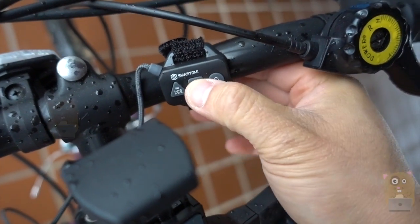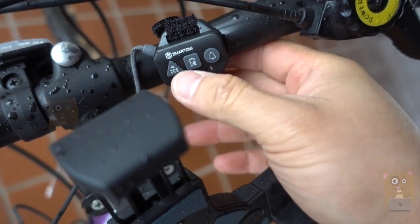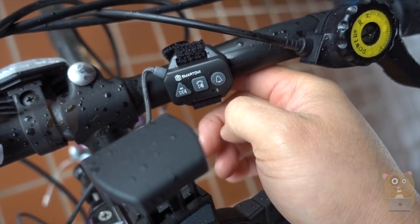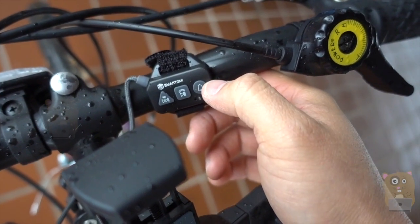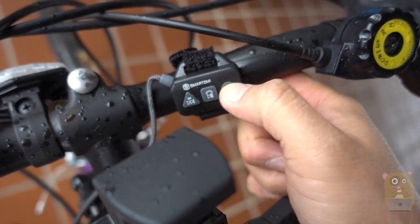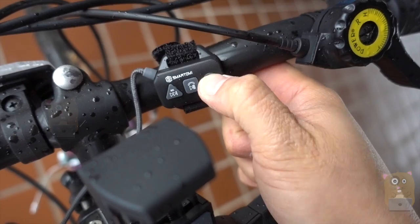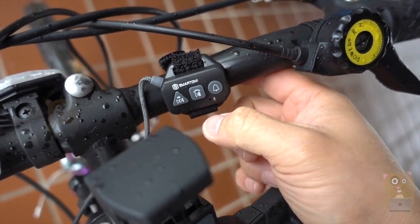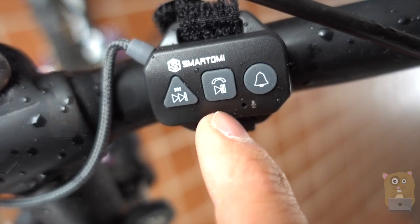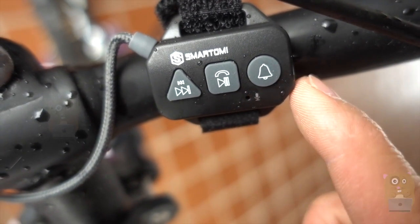Let's press play and go to the next track if I want to. This button over here changes the different modes. If I just press and hold this — power bank is ready. Power bank is off. I can press pause. I can also use the remote control to answer phone calls. It has a built-in microphone over here, and that can actually come in quite handy.